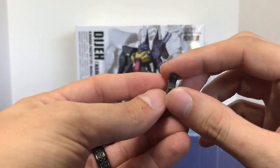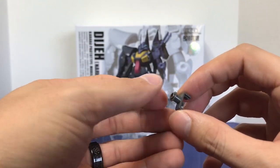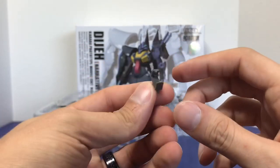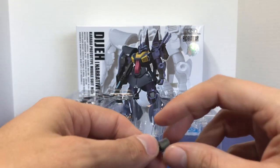You do have a stand piece. A regular Robot Spirits release is going to have a stand peg at the bottom of the figure, but these KA Signatures usually include something like this instead.